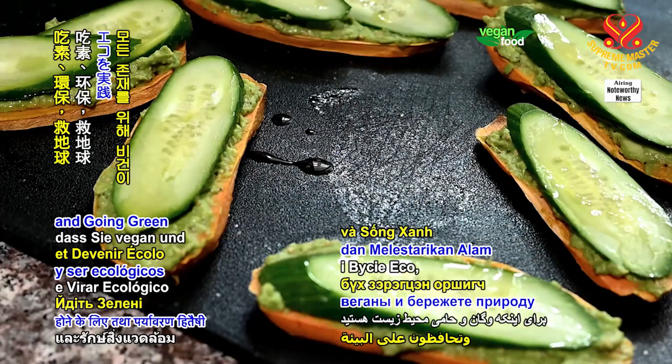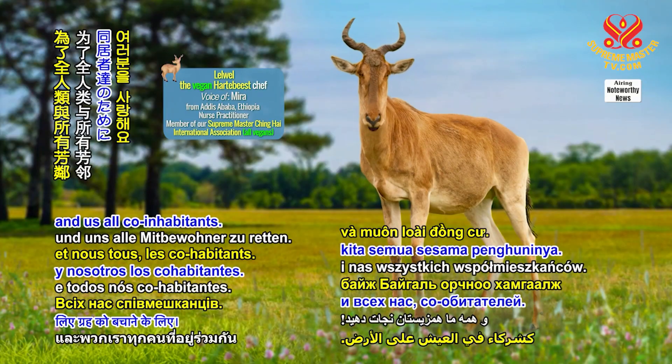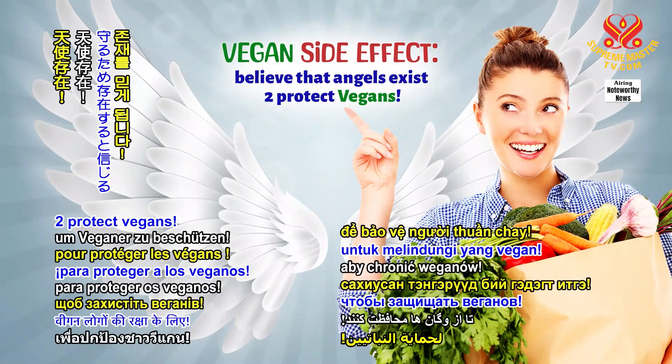Love you for being veg and going green to save the planet for all humans and us all co-inhabitants. Thank you for watching. Vegan Side Effect? Believe that angels exist to protect vegans.